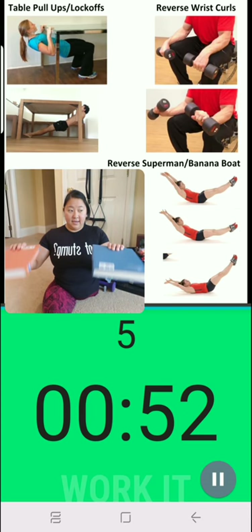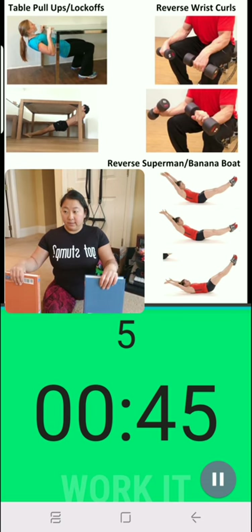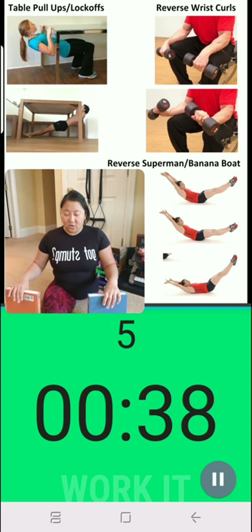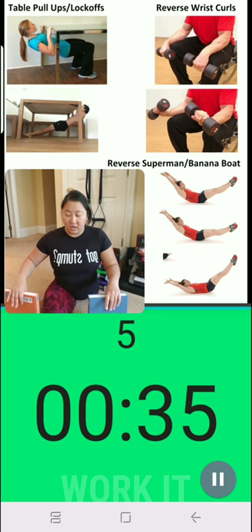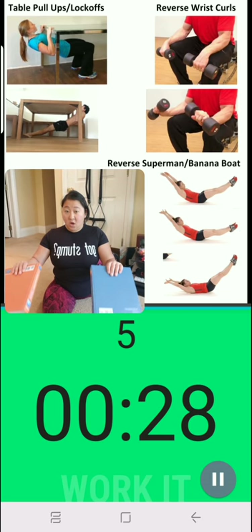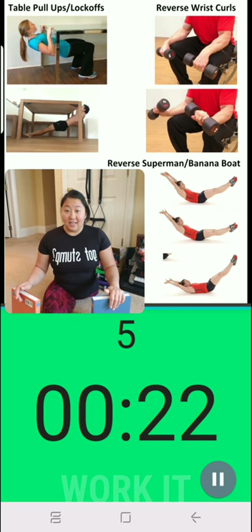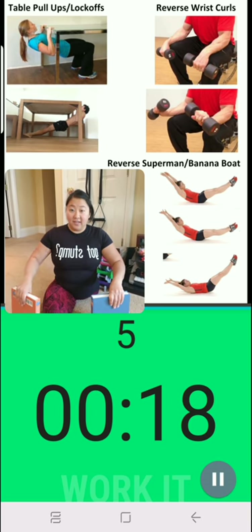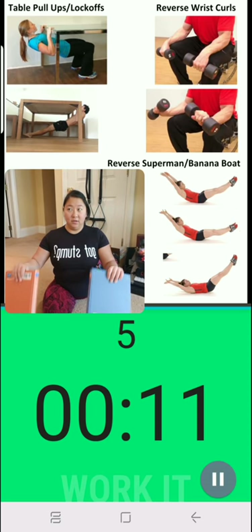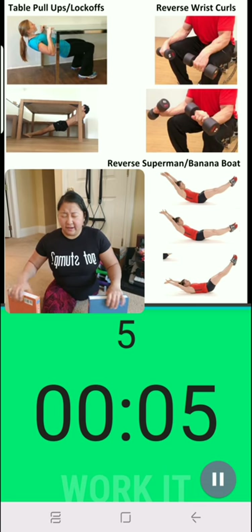This is kind of the opposite motion of wrist curls that we normally do — like when you're doing a bicep curl you're typically in the curled motion. The books are a little bit longer so they have more weight on the end which makes them feel heavier. That's pretty hard on my pinch training — that's actually what's feeling more than my wrist right now. Next set I might have to go back to actual dumbbells. All right, five more seconds left, we can do this.